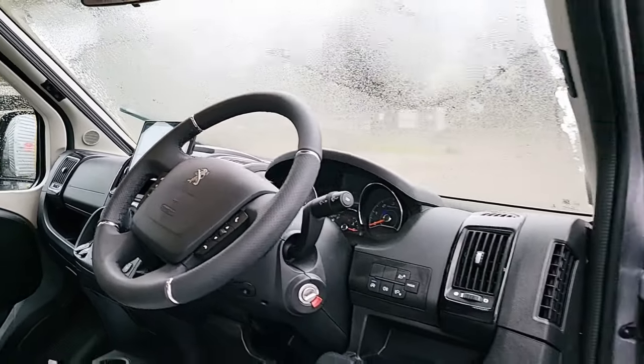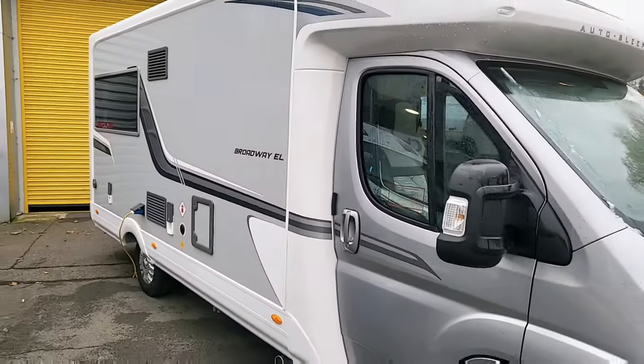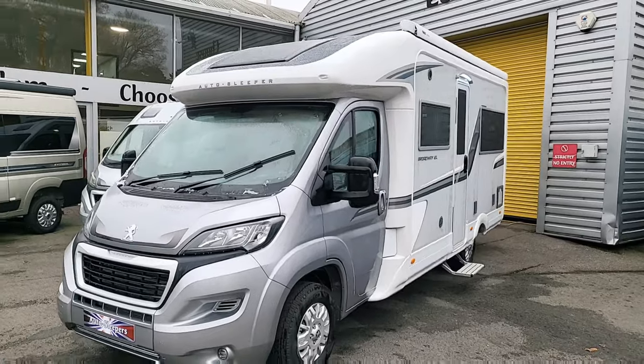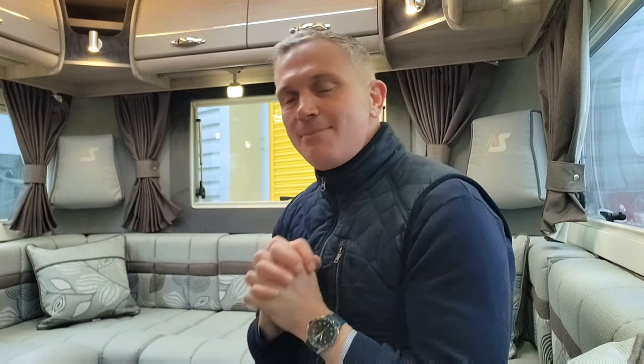Inside the cab you've got a multifunctional steering wheel and the six-speed manual gearbox. It's very very spacious inside. It's currently about minus four outside, but this van has grade-three insulation so it's very nice and cosy once you get the heating on — it brings it up to temperature very well. We'll go through that when we look at the control panel.